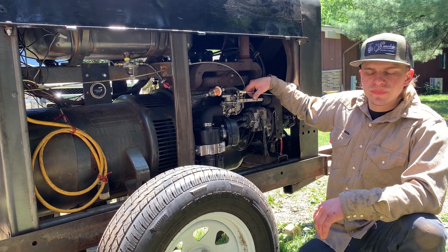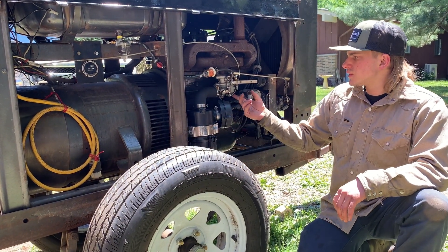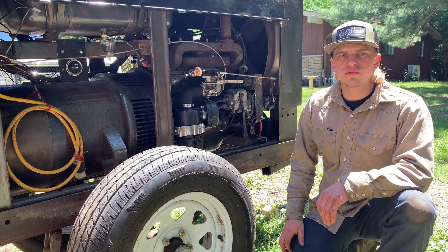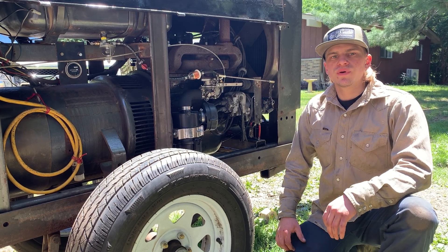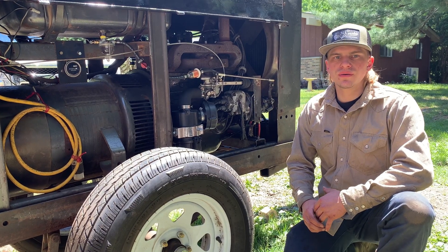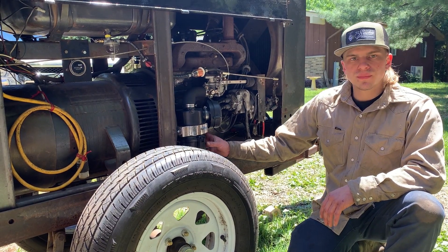I've rebuilt and cleaned the carburetor. There are two types of carburetors on these SA200s — this is an aftermarket Zenith carburetor. The carburetors that were originally on the machine would have been a Marvel, which is a much better carburetor, but the amount of rebuild parts you can get for them are few and far between. That's why a lot of times you're just going to have to go get a new Zenith carburetor.